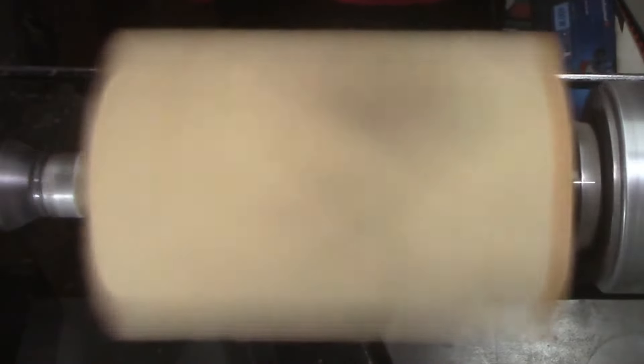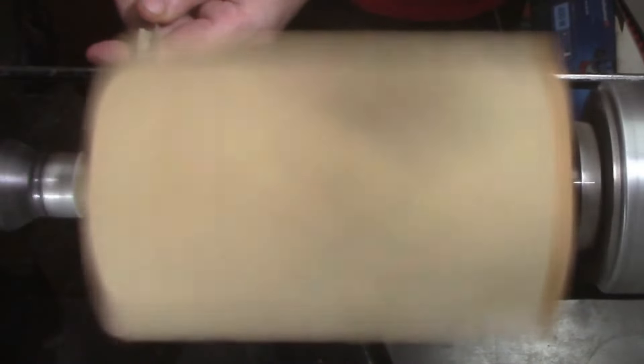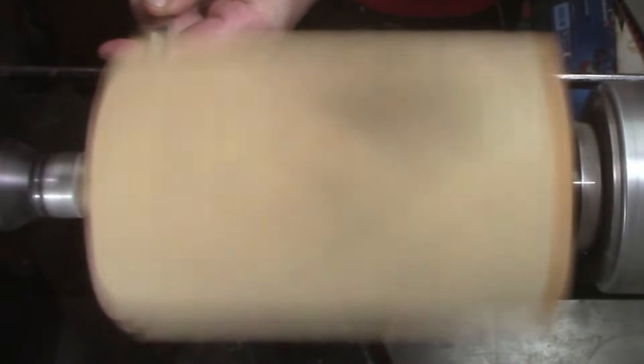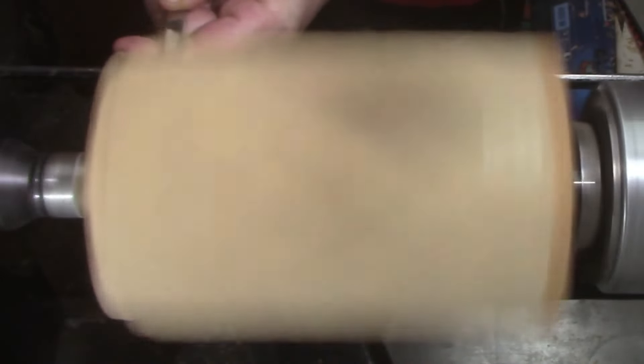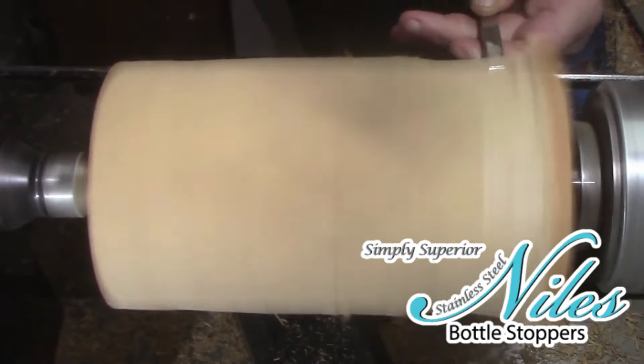Welcome back everybody to this week's video. We are going to be making a lidded box from a piece of wood I've never used before called Macro Carpa, also known as Monterey Cypress, and we're also going to be using a threaded insert from Niles Bottle Stoppers.